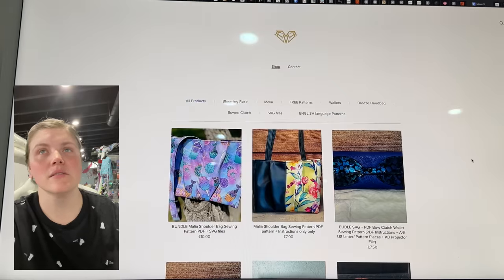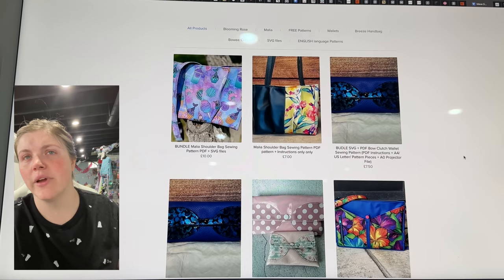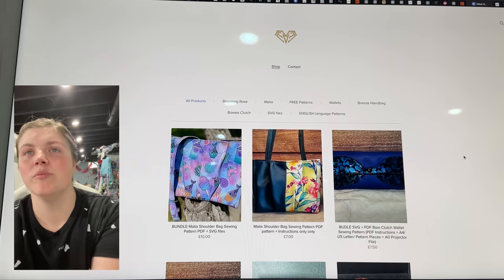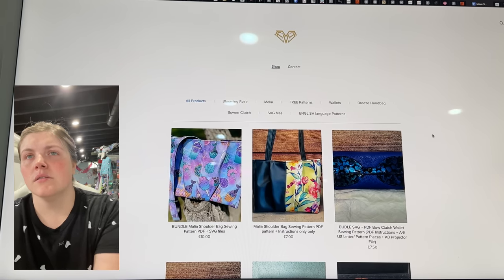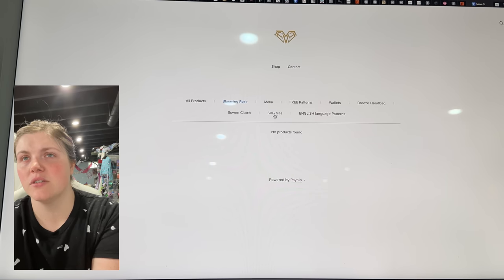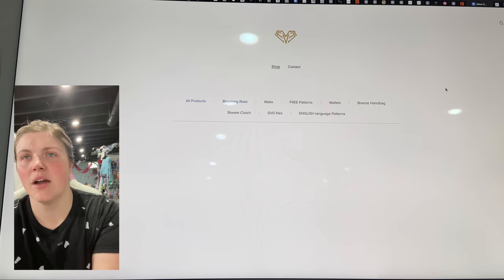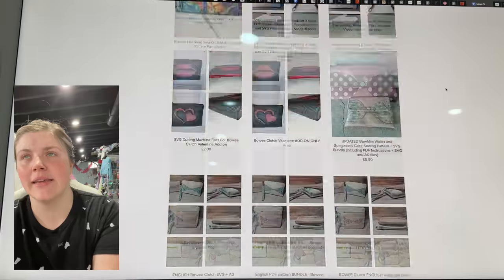This is the Malia Shoulder Bag Sewing Pattern. The Blooming Rose is the new one. There's the Bowie Clutch and some other products as well. I will include the link for this shop, but I'm not seeing the bag that was linked for some reason.